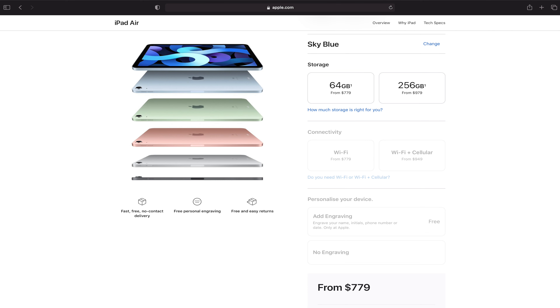The iPad Air 4 comes in two storage configurations: 64GB or 256GB. There's a massive gap between them, and I feel Apple should have added a 128GB option in the middle. That said, adding 128GB might have overlapped too much with the iPad Pro, which starts at 128GB.